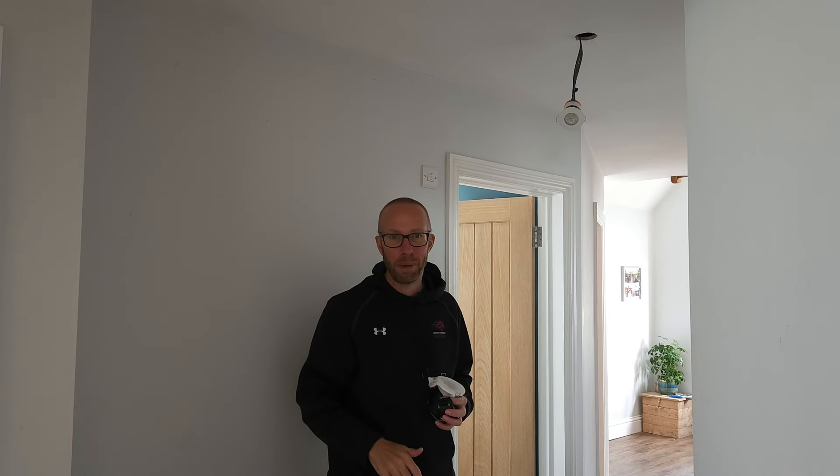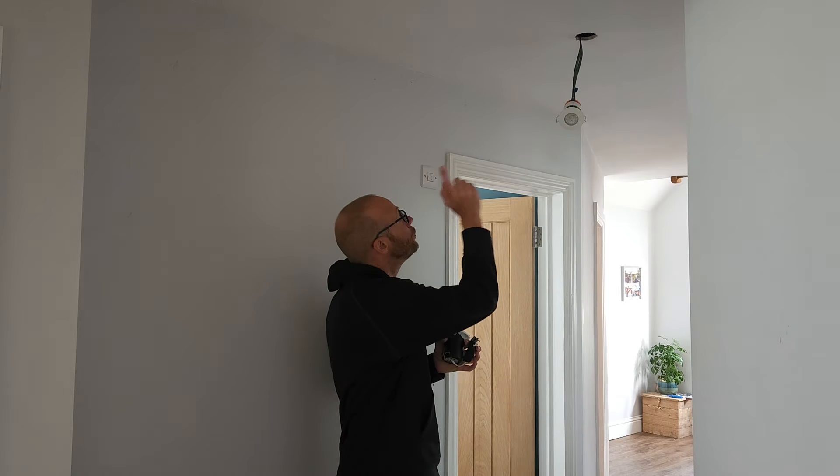Hey, what's up guys. It's your main man JB and in this video I'm going to show you how quick and simple it is to change your down lights. Check it out.